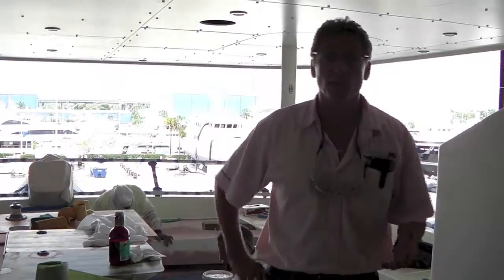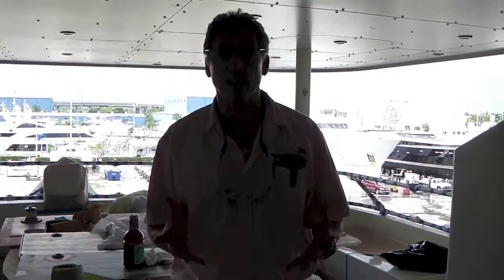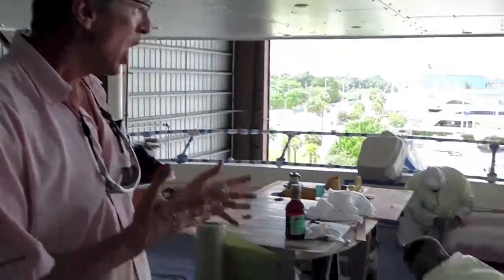Dennis Foster from Foster's Yacht Services, located at Lauderdale Marine Center. This is part of our September videos talking about yacht refits and repairs. Right now we have a 112-foot boat — you can see it behind me.